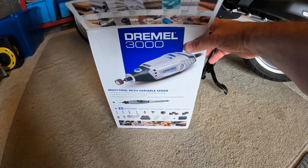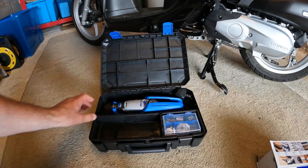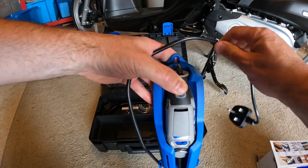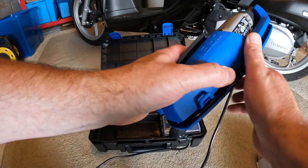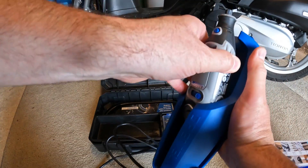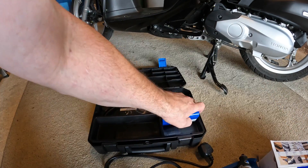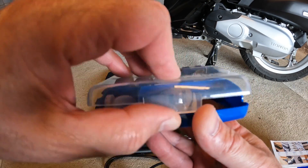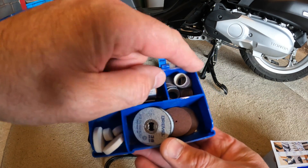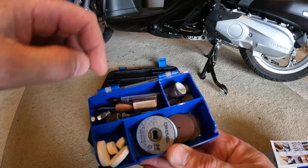Here it is — Dremel 3000. We've got the main unit itself, the actual Dremel, which lives in this little cradle that I think can be mounted on the wall — it's quite a nice thing. It comes with a whole bunch of attachments, bits if you like, including various different little sanding pieces.